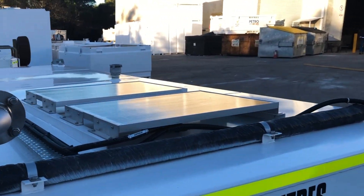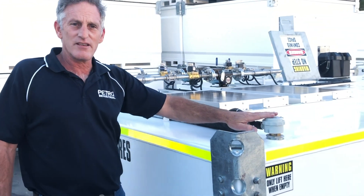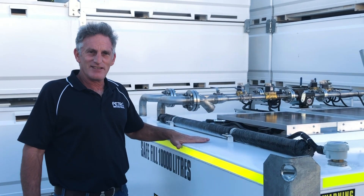We have a low level probe over here — this probe is sensing fuel in the tank. It will shut down should the tank be on low level and set up an alarm to protect the pumps.